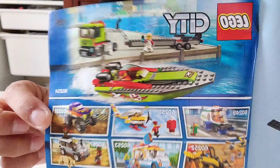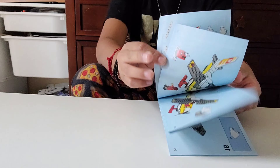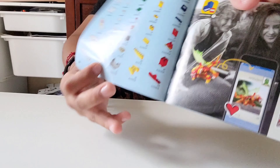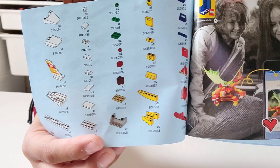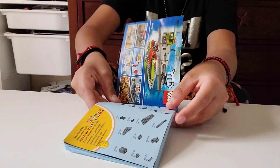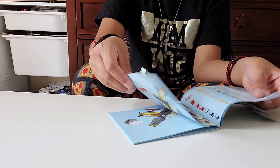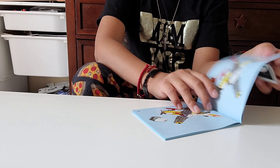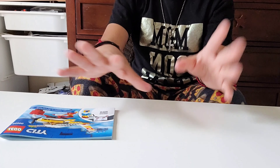And these are the other Lego kits. And there's this one, and there's this one right here. And these are all the pieces. So let's get to my build, guys. Okay, bye guys.